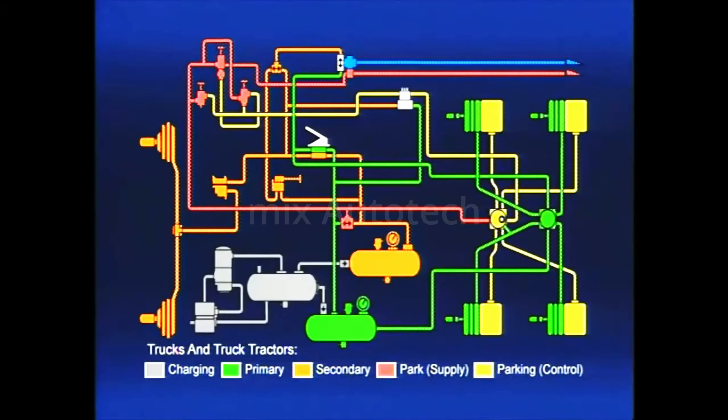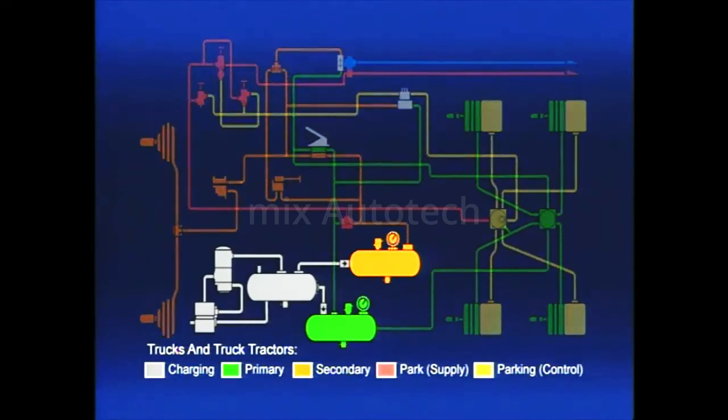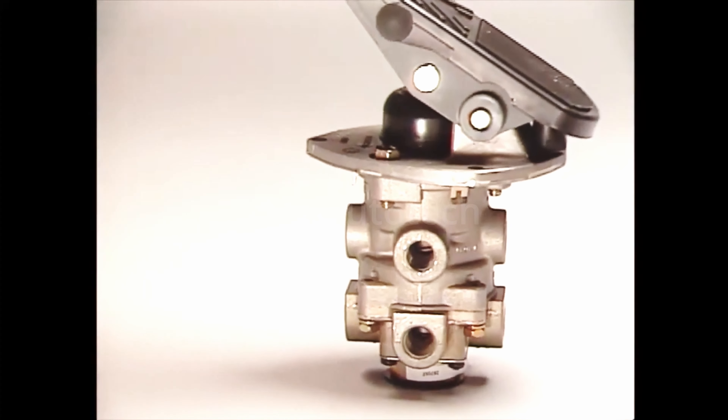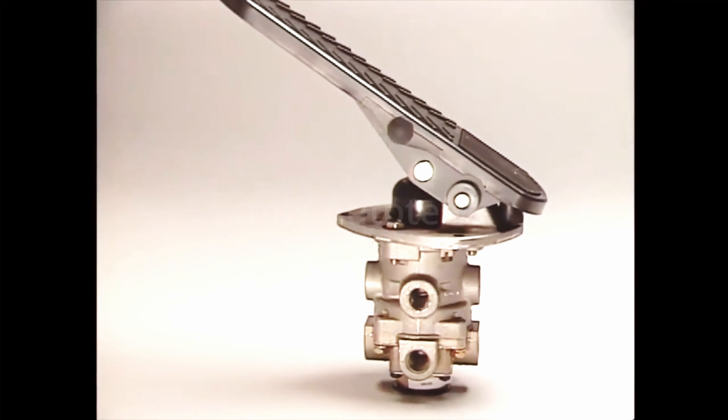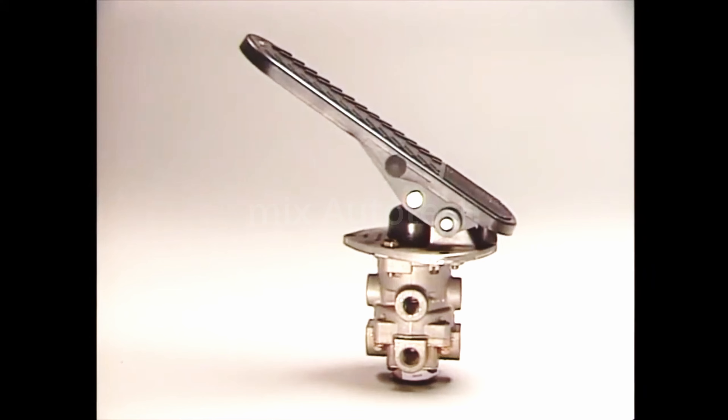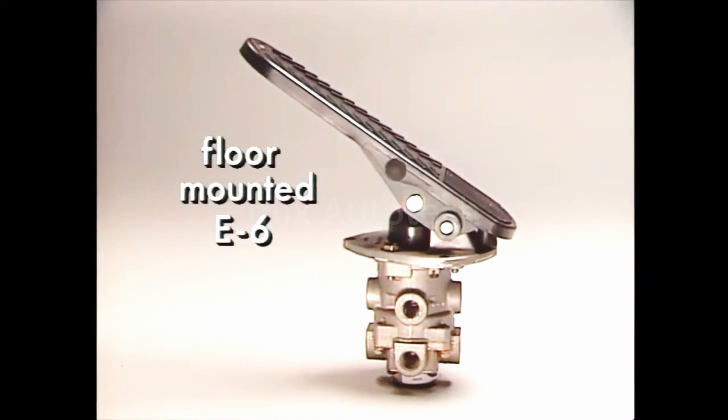Our service brake system discussion begins at the two service reservoirs. They form the basis or origination point for a dual or split service brake system. To take advantage of the separate reservoirs, a dual brake valve is needed. The dual brake — actually two separate valves in a single housing — is operated by a single treadle or pedal. Generally, all dual brake valves function the same way. Mounting methods may differ. This is the floor-mounted E6, and this, the firewall-mounted E7.